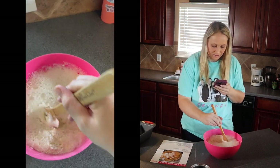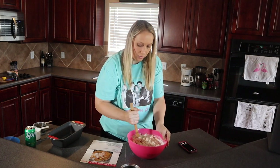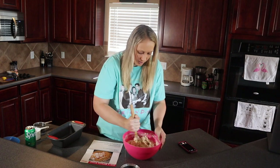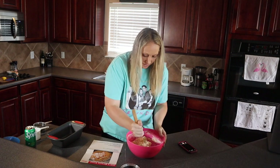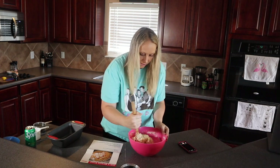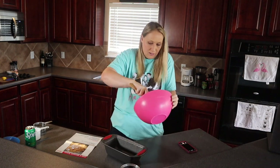Oh, it really bubbled up! I definitely see why it's called soda bread now. It's kind of sticky, which I guess is good — isn't that what bread dough is supposed to be like, a little sticky? It doesn't say how long to mix, just until combined. It's so weird because usually with bread you have to let it rise and prove, but since this one doesn't use yeast you literally just put it in the loaf pan and bake it.